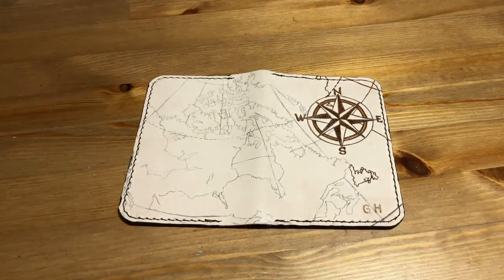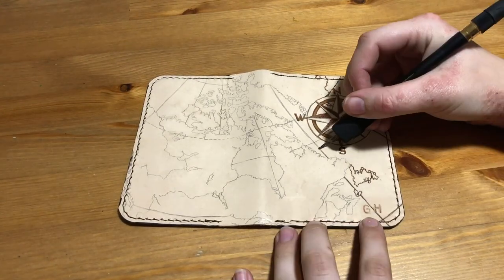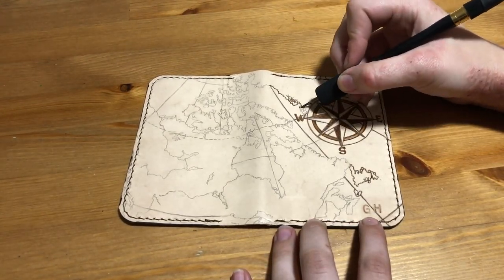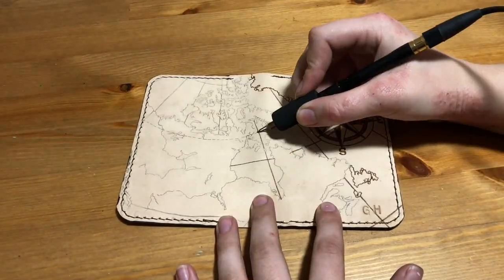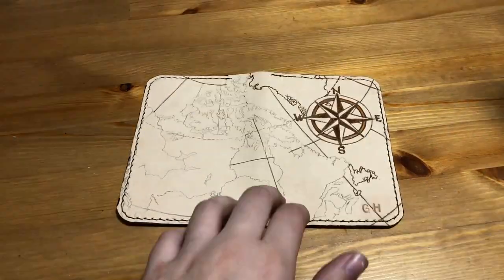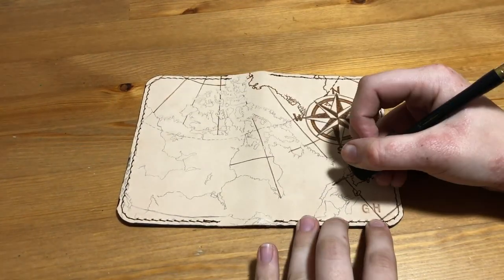The Witcher wallet, unfortunately, will not be included because I made that specifically for my husband and I think he'd get mad if I sold it to someone. Also, if you want to see more of Graham's work, he's GrahamTheLeatherGuy on Instagram, so I'll leave a link in the description for you if you want to check that out.